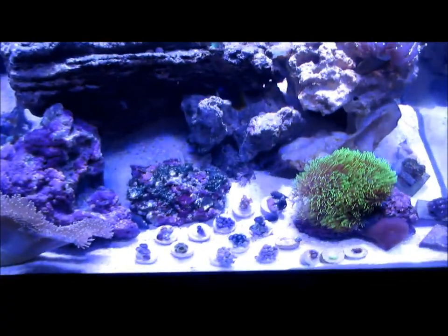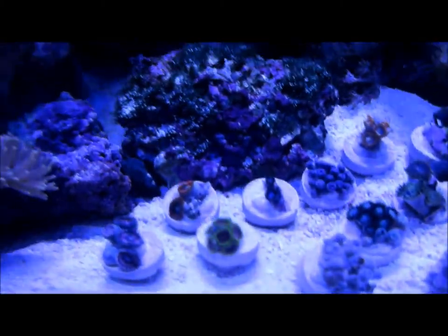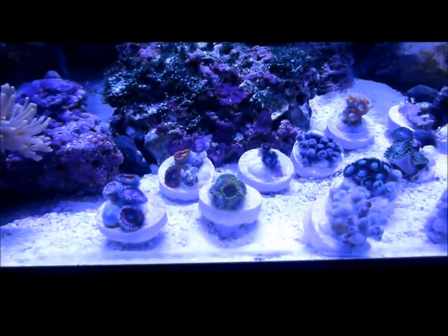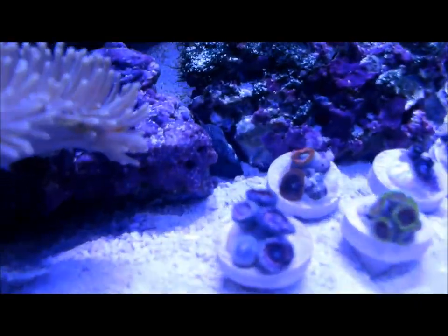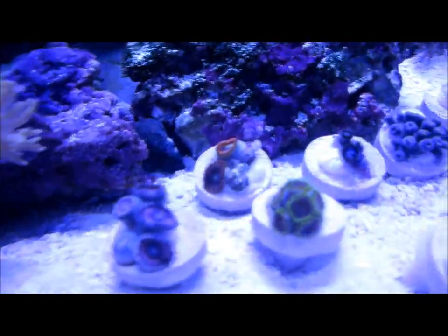Alright, hello YouTube. This is the final update for my zoos until next week — I'll let you know if everything else opens up by then. Trying to get the best quality picture right now. First off, we got these right here — they have like a pinkish tint with a light purple on the edge. Got a cool color.